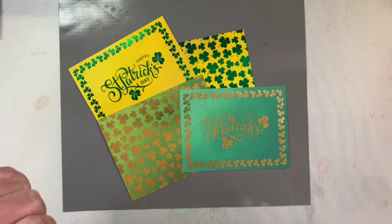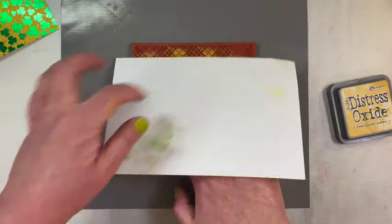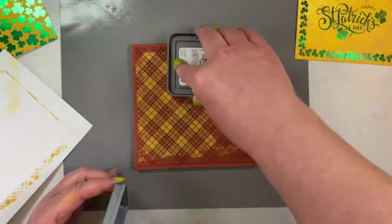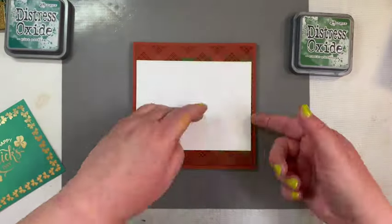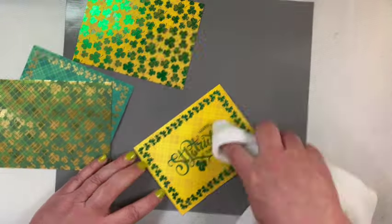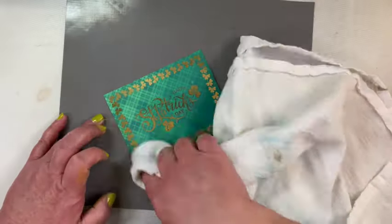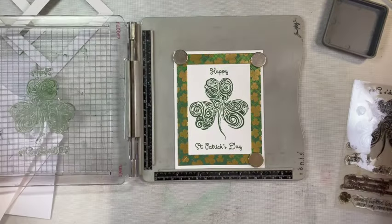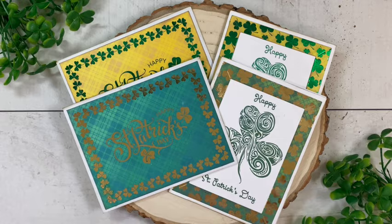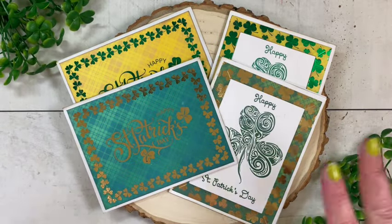Once all blended, I pulled out my trusty tartan plaid background stamp and used the darkest color for each card front. For both yellow cards I used Fossilized Amber for a subtle plaid look, Rustic Wilderness on one card, and Pine Needles on the darkest one. Once the stamping was dry, I wiped off excess oxide from the foiling with a dry cloth, then cut the shamrock card fronts into frames using the mitered frame die from Whimsy, and stamped the sentiment and focal point from the Shamrock Swirls stamp set.